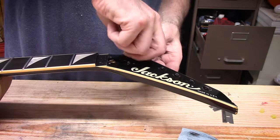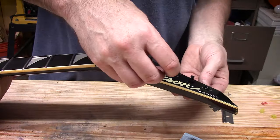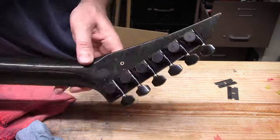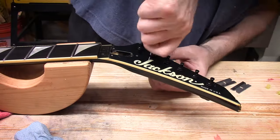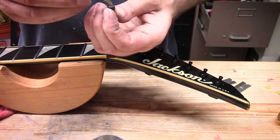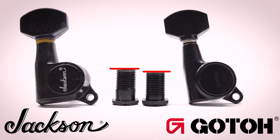Moving to the other end of this rock and roll beast, we are putting in new tuners — still using some old parts. These are new Gotoh brand tuners. I'm using the factory Jackson threaded insert or bushing on top because it has more threads. The new Gotoh tuner bodies have a deeper well with more threads, so between the two I have enough thread to reach all the way through this 5/8-inch-thick headstock.